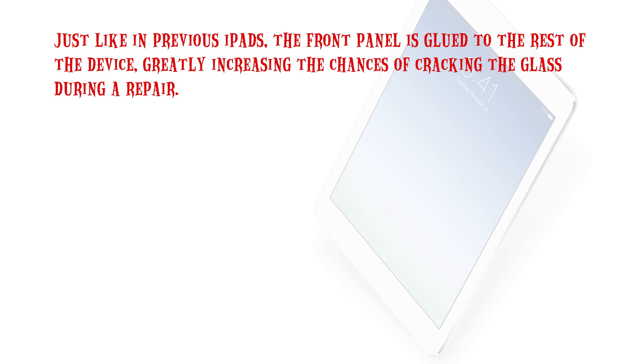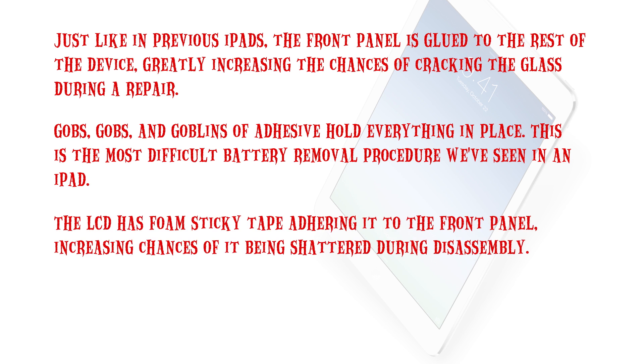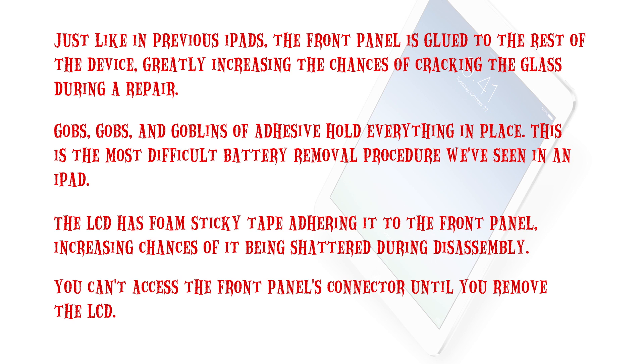Just like in previous iPads, the front panel is glued to the rest of the device, greatly increasing the chances of cracking the glass during a repair. There is a ton of adhesive holding everything in place. This is the most difficult battery removal procedure we've seen on an iPad. The LCD has foam sticky tape adhering it to the front panel, increasing chances of it being shattered during disassembly. And finally, you can't access the front panel's connector until you remove the LCD.